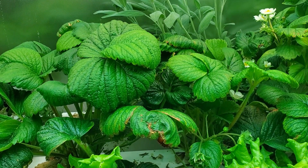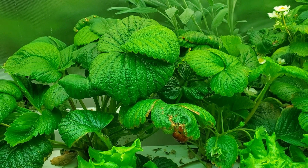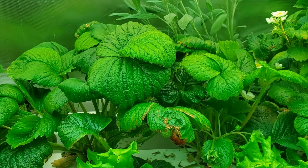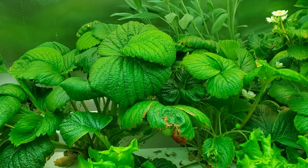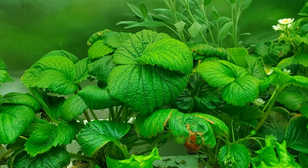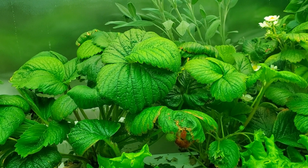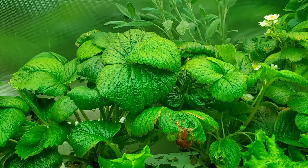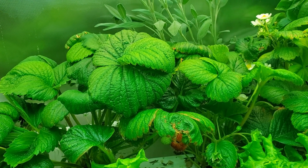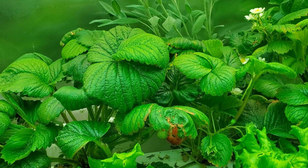One problem I noticed early on — about a month in — is that the tips of the leaves were starting to turn brown on some of the plants. I did some tinkering to see what was causing that, and I think what I determined is that I just had too high nutrient levels at that point. I started measuring and it seemed I was a little bit over 1000 ppm. It seems like once you get over 1000 that's too high for strawberries. Lettuce is a lot more flexible and seems like it can take just about anything between 600 and 1500, but strawberries seem to like it a little bit lower.